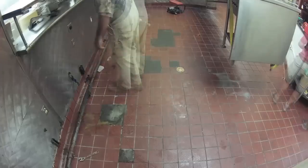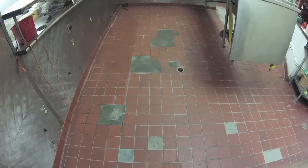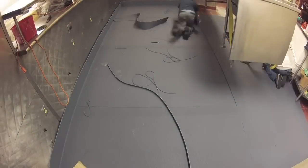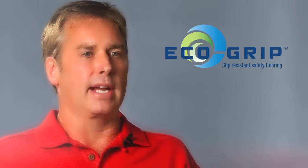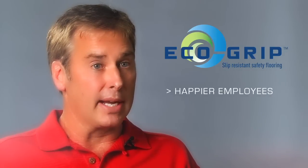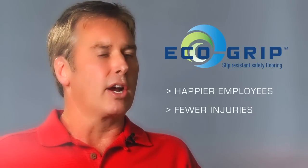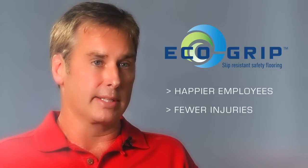The cook staff and the wait staff are so happy. After working on this floor, they may work an eight to ten hour shift, and as they come off the floor, as they come out of the kitchen area, their knees don't hurt, their ankles aren't sore, they don't have lower back pain like they did working on a cementitious product like quarry tile or a hard poured floor like the poured products currently on the market.